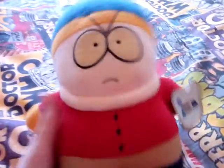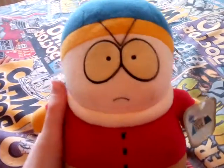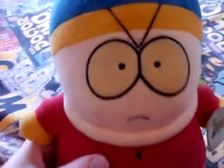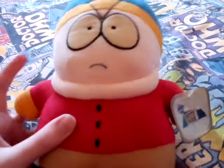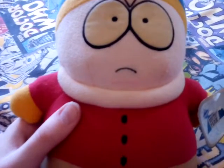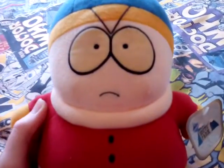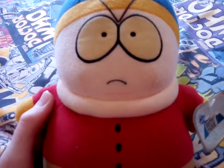I really hope you enjoyed this video. If you like South Park and you don't have a 1998 Cartman plush, grab this guy if you love him — he's very rare and from 1998. Make sure you like, subscribe, turn bell notifications on to all, and yeah, have an amazing day. I'll see you in the next video, peace out, bye.